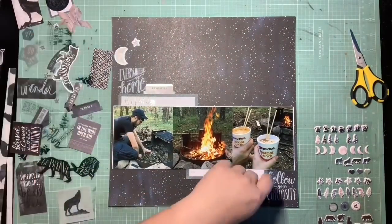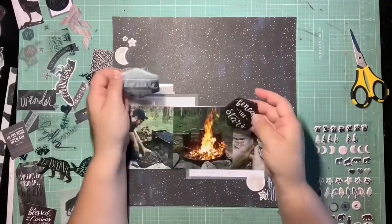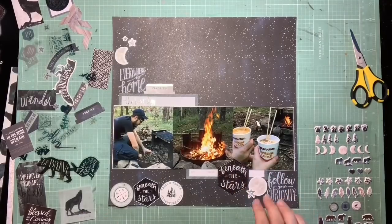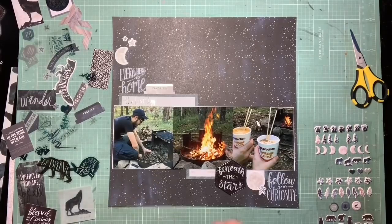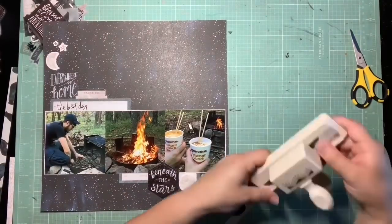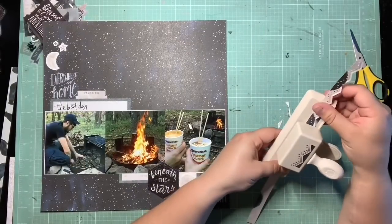I'm just trying to build up a little more on the diagonal. I'm bringing in some moons, some stars — even that little favorites tab has a moon pattern, the same pattern that's on the moon die cuts, so I thought it was appropriate to pull that in. There are a lot of stars and moons in this collection. I loved this embossed puffy sticker that says 'beneath the stars' — so perfect — but with it being the exact same pattern as the background paper, it sits on my page for a while before I decide not to use it, because it really changed the dynamic of the flow.